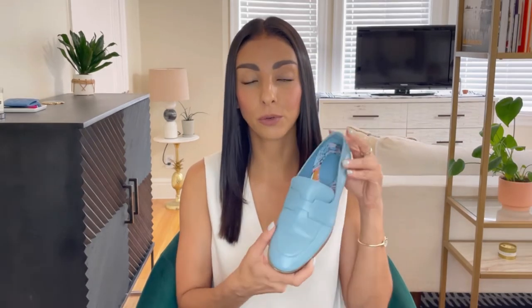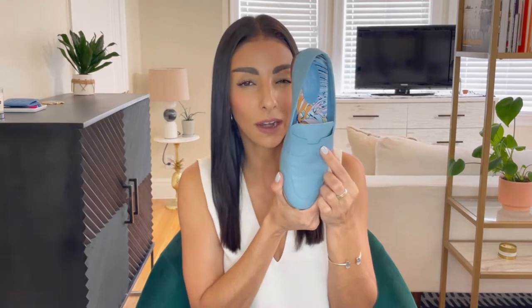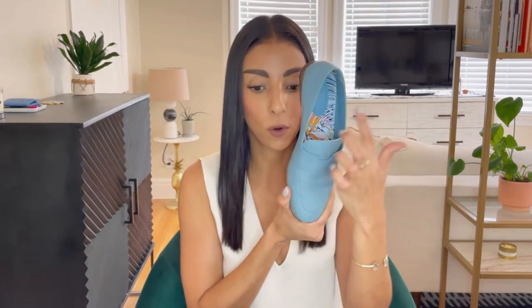I tried on a few different pairs of loafers because I really wanted a casual, understated, low-key shoe. I thought these were a great option because even though they have the cut-out H, it's one of those things — if you know, you know these are Hermes. Otherwise, the average person on the street is not going to know that you're wearing a pair of shoes that cost about a thousand dollars, and I really like that about these shoes.